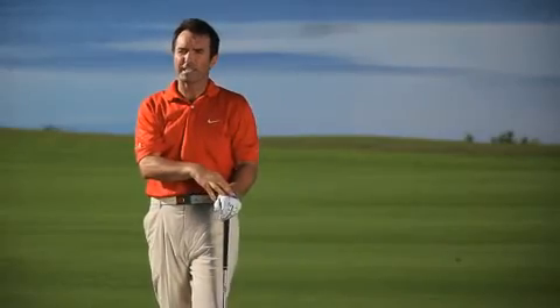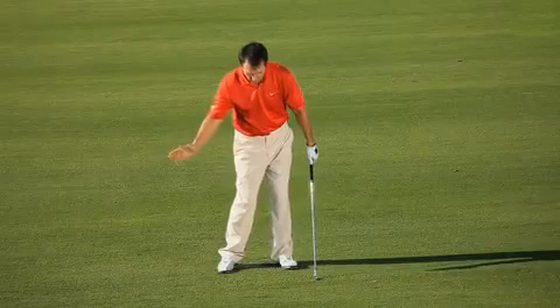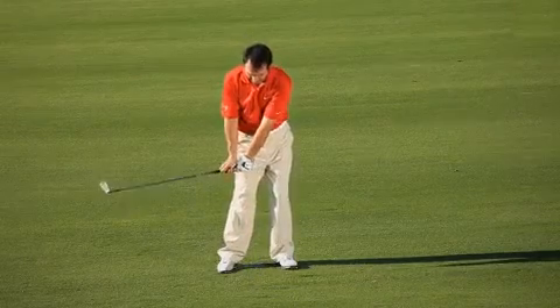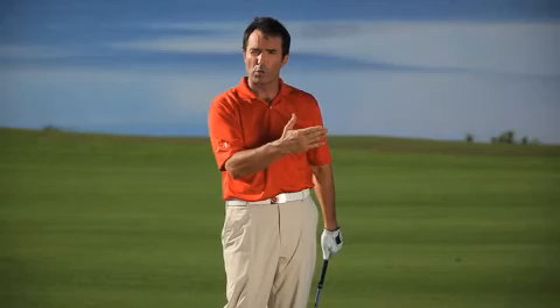Thin to win. You've probably heard that statement. Well, that's what happened there. As I came into the ball, I raised up out of the shot, my hands were a little bit behind, I didn't get a good angle down on the ball, and I hit it dead straight, but the ball's got no spin on it.